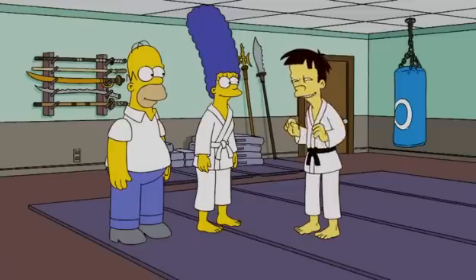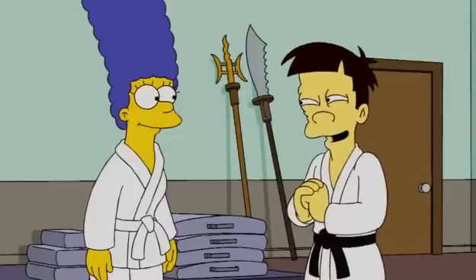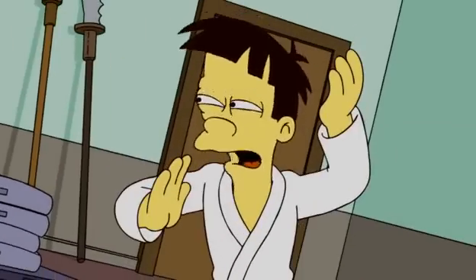The second element of mixed martial arts is jiu-jitsu, in which we use an opponent's strength against himself. But I sneak some of my strength in there, too. Now, attack me with great anger.